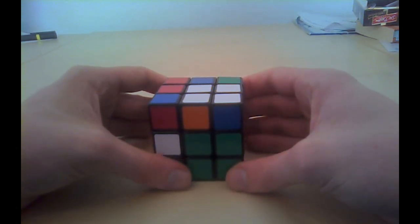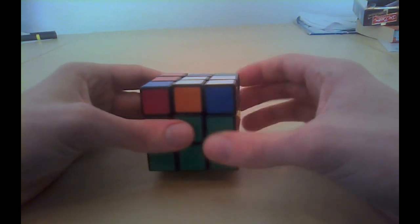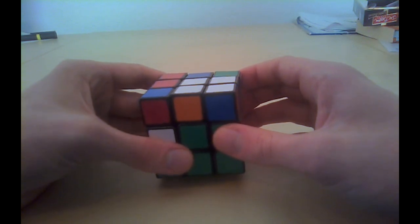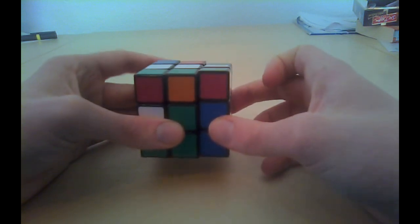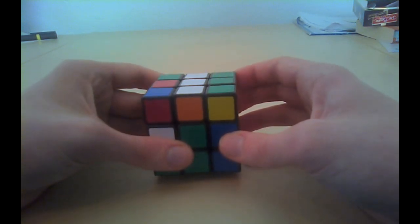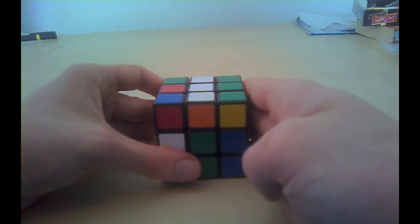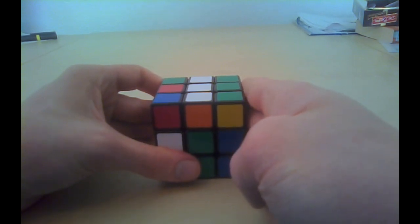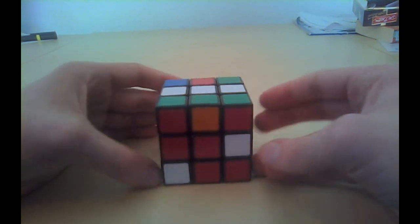Second mini step: do a sexy move on the right side where it has to go to. This time the piece needs to go to the right side, therefore we will start with a sexy move on the right side. Right, up, right back, up back. Now remember the third mini step — turn the cube. This time the piece has to go to the right side, therefore we will turn the right side towards us.